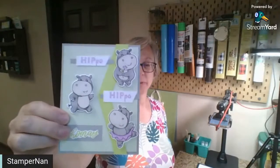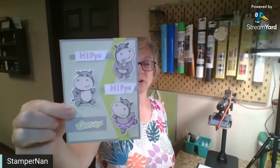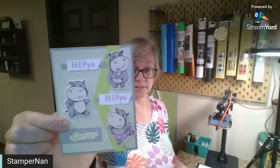So tonight we have this fun Hippo Hippo card - Hippo Hippo Hooray! We don't have a stamp that says Hippo Hippo, so I will show you how I altered that very easily along with some other pointers along the way. Hopefully you'll get some new tips and tricks.